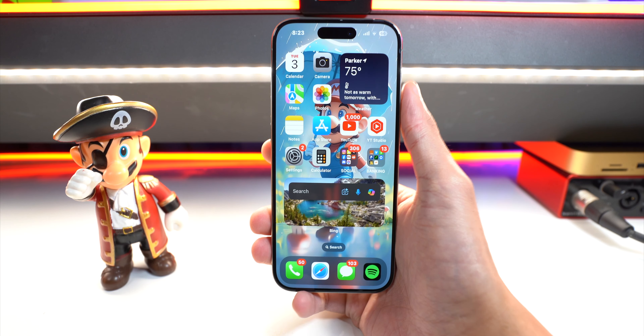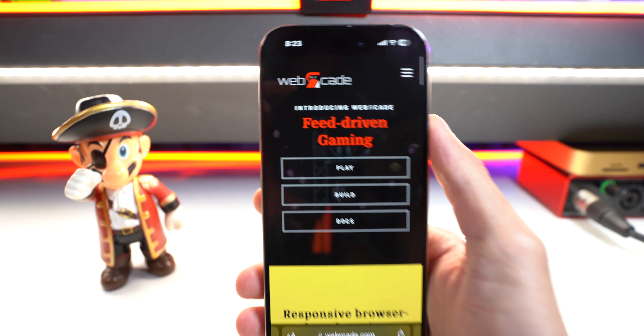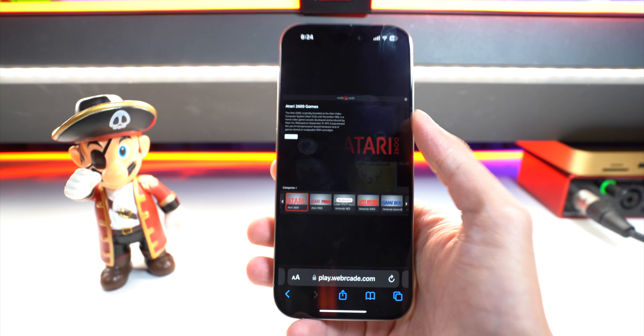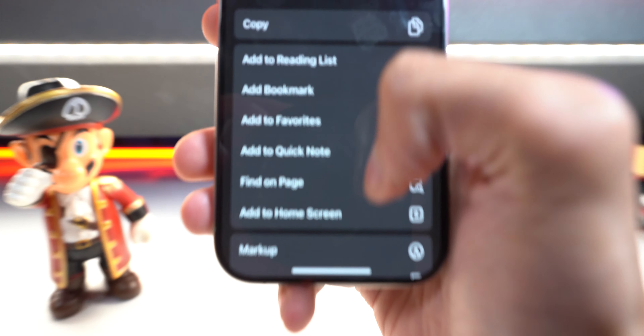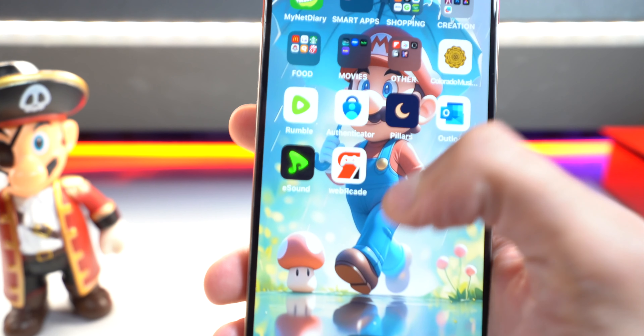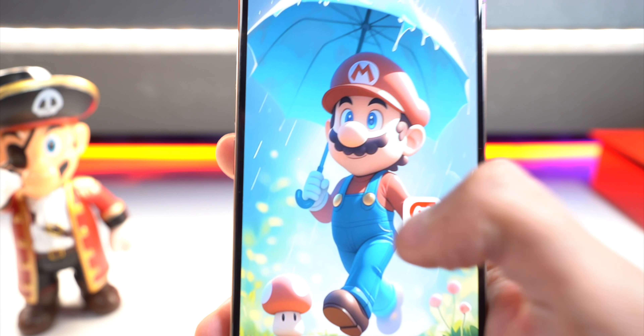Open up your internet browser and click on the link down below in the description to Web Arcade. Simply tap on 'Play' — it'll bring you to Web Arcade. We're going to add it to our home screen: tap on the share button, scroll down until you find 'Add to Home Screen,' tap on it, and simply hit 'Add.' Now it'll be on our home screen right there — boom, there it is, Web Arcade.